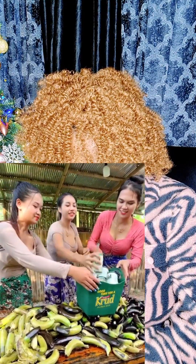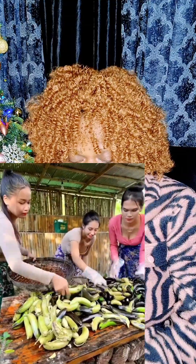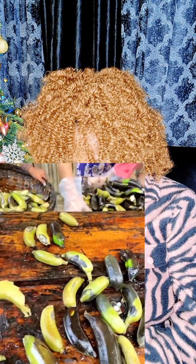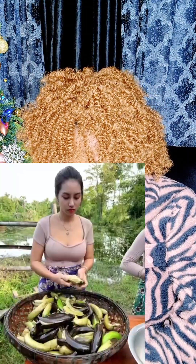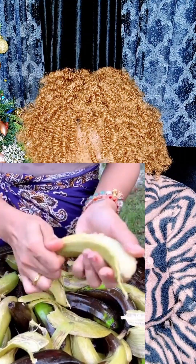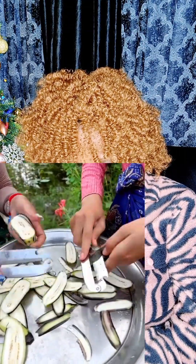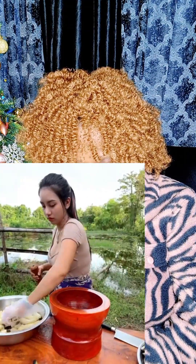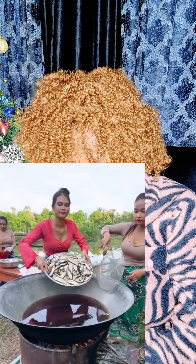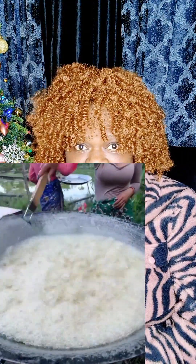So now they've washed it. Wow, the guys have to chill, man. You know, when you are working you also have to eat.